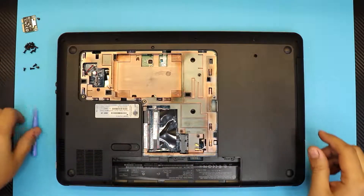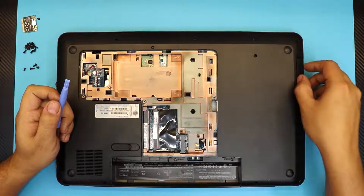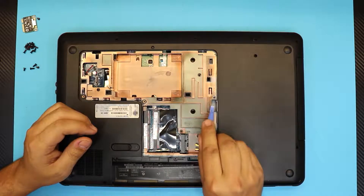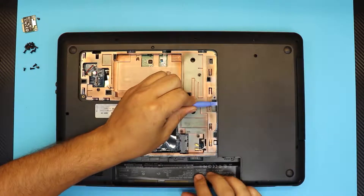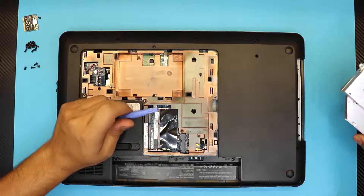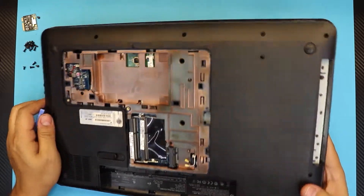Once you remove those, people always grab the CD-ROM from here and yank it out — do not do that, you're going to damage the cover on the CD-ROM. That's why they give you this opening right here. Just push the CD-ROM outward like this and it will pop open, then slide it out. That's the proper way of removing your CD-ROM.